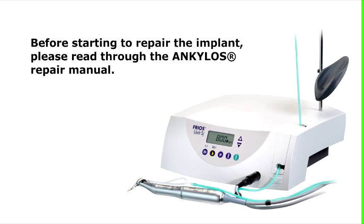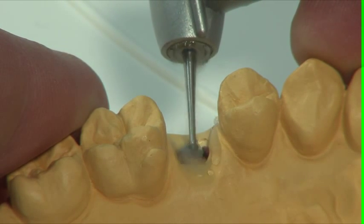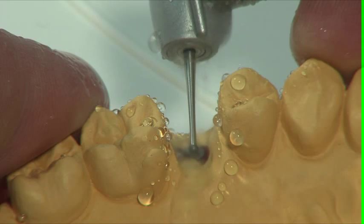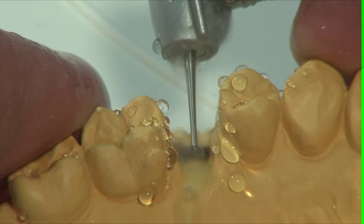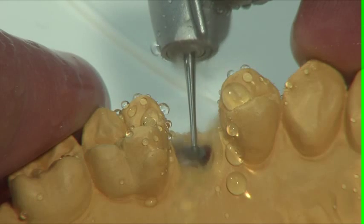Before starting to repair the implant, please read through the Akylos repair manual. Take a standard round drill or diamond with the diameter 1.2 mm to 1.4 mm and punch mark the center of the abutment.